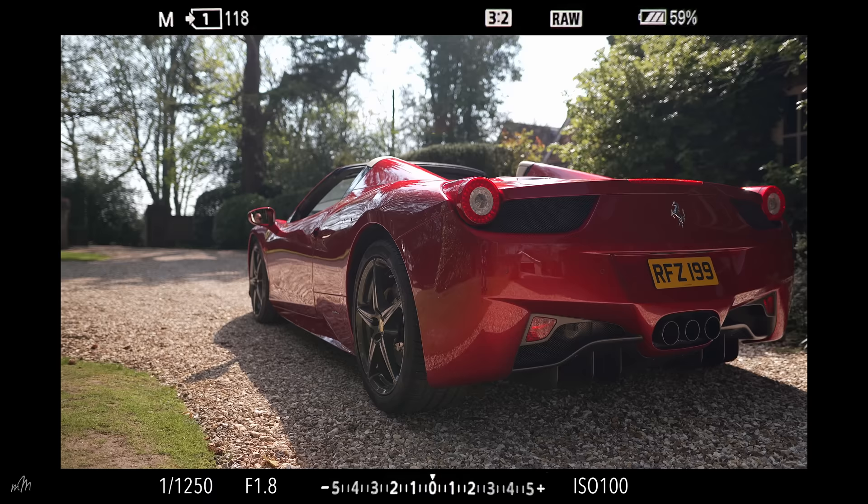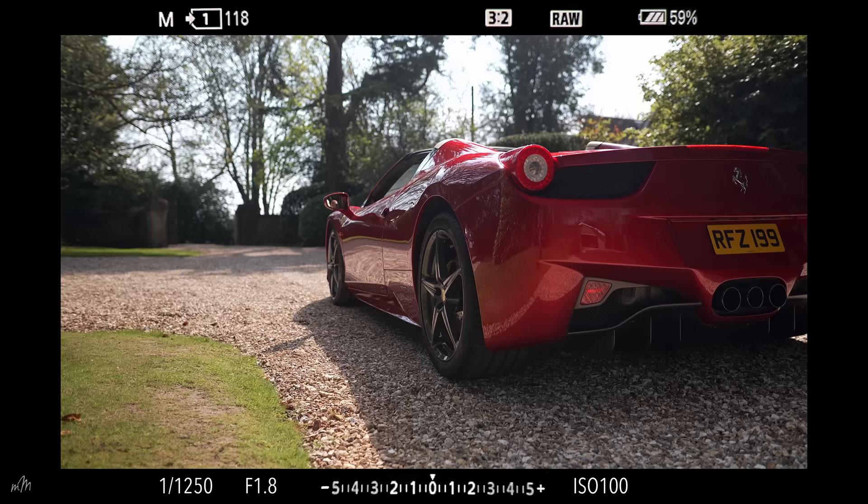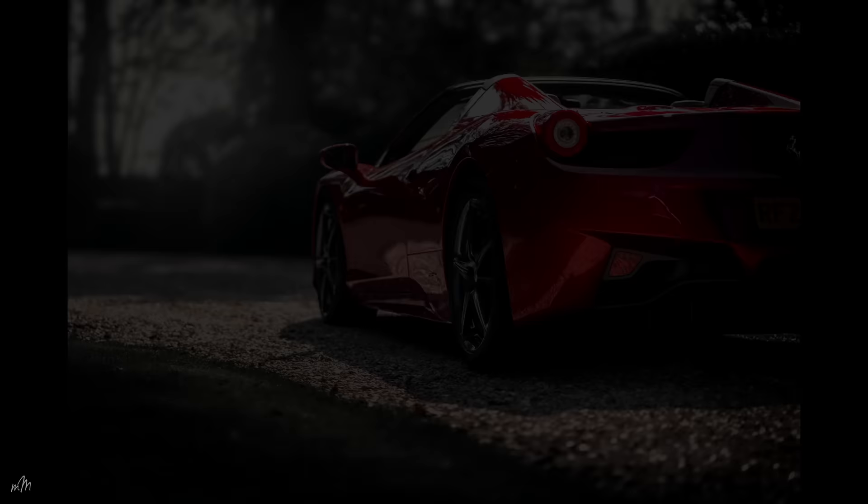This rear quarter is iconic. Might need to do an exposure bracket here because of the high dynamic range of the scene. So let's go with one stop either side and we'll blend them together in post.